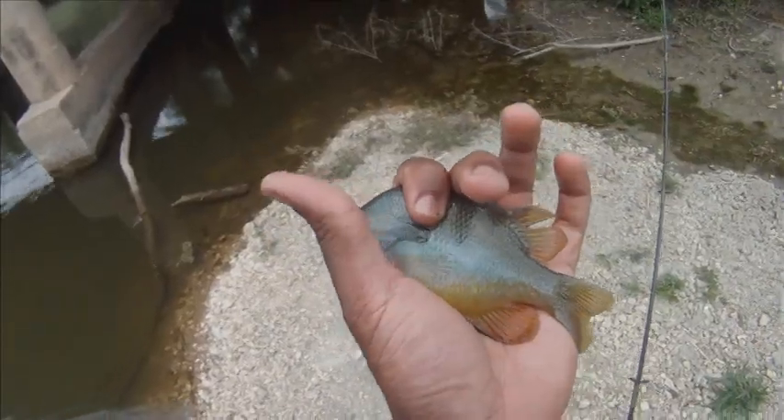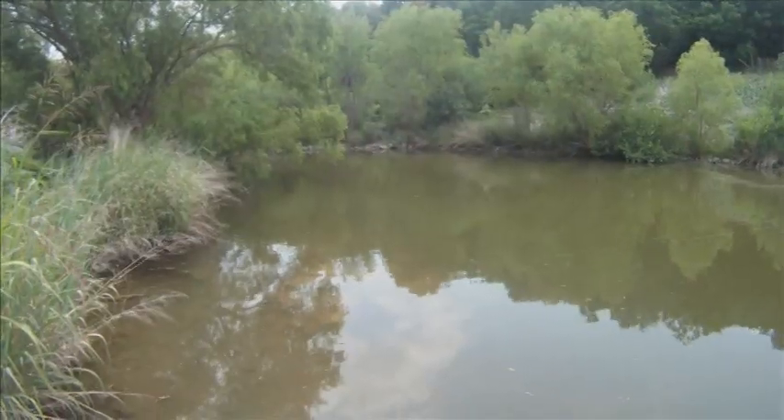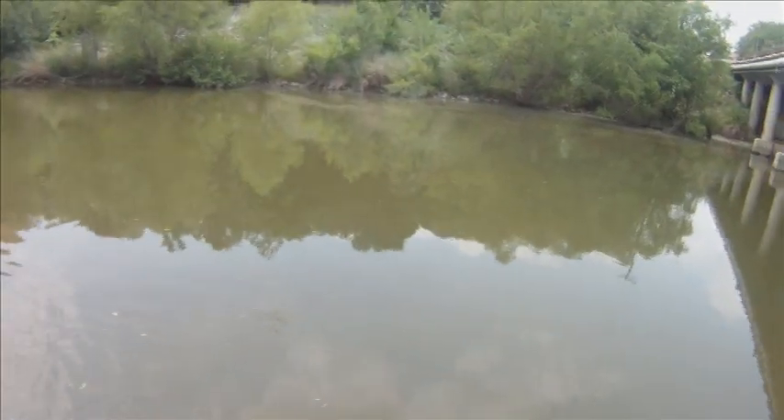This bluegill right here, just beautiful. Nice little bluegill.